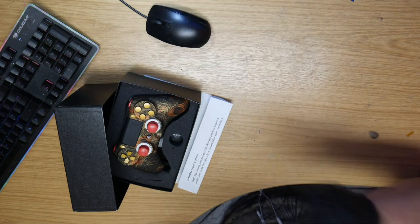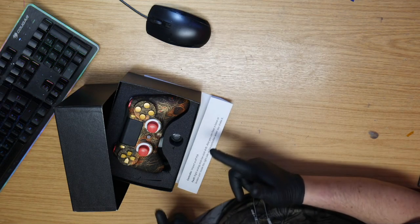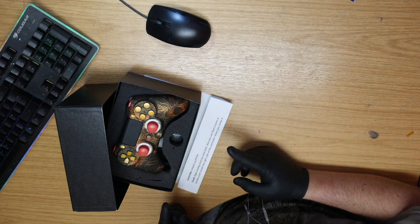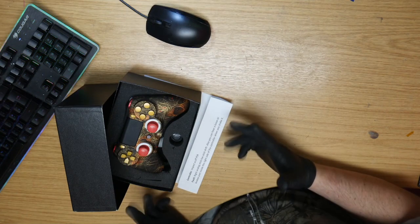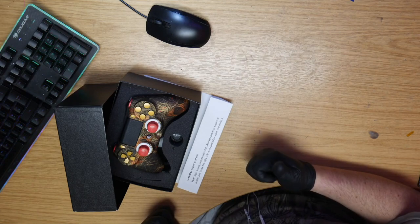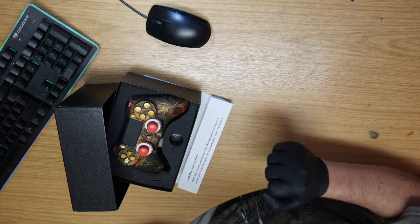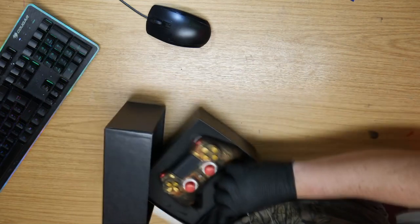A customer requested this repair be filmed — so this is your controller, you know who you are. Thank you for using Ubermicro Repairs, and thank you to everybody else who visits the site, watches these videos, uses our service, or purchases a part. It's really appreciated.